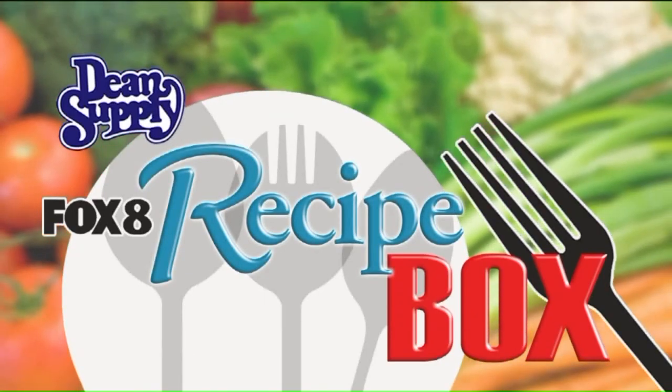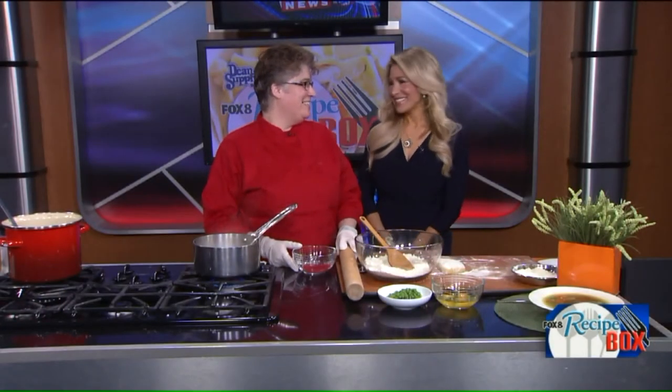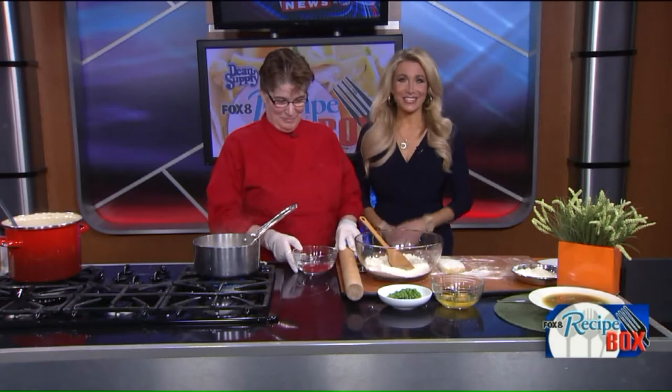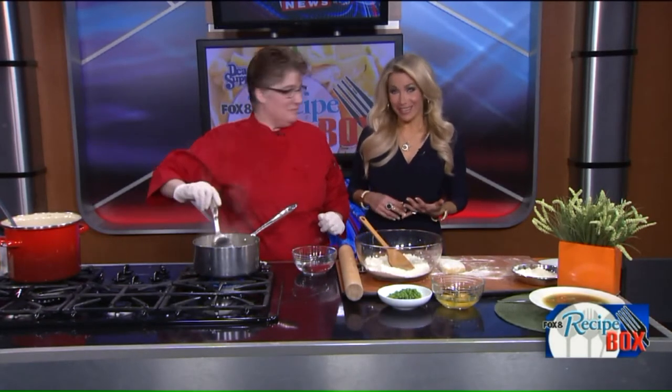Welcome back everyone. Forget everything you know about chicken pot pie because our good friend Catherine St. John, chef and owner of Western Reserve School of Cooking, is here to make us a bot boy Dutch.